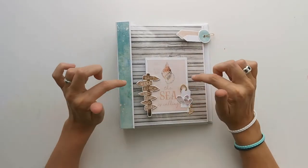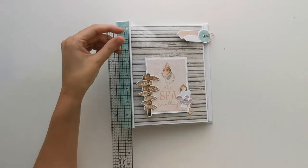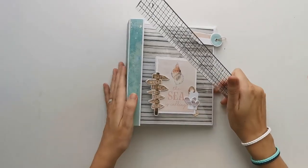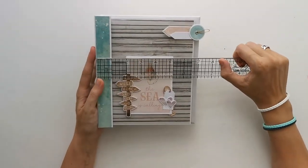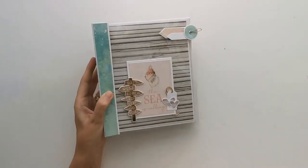The actual album measures 8 inches by 7 inches, and the spine is 1 and 3 quarters of an inch.